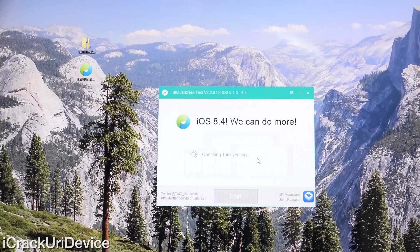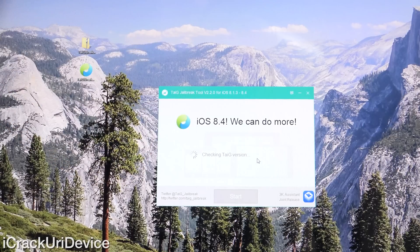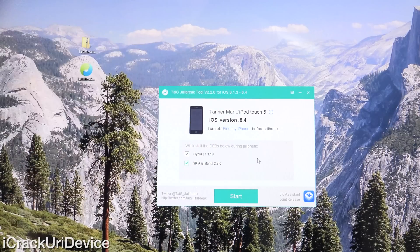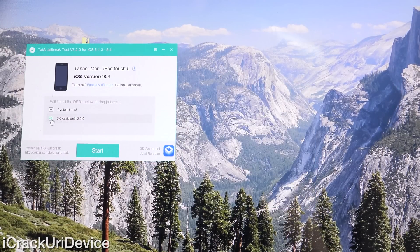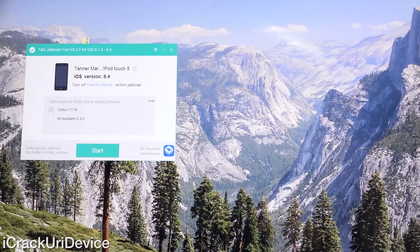Taiji should pop up and once it does we will continue. As you can see it says iOS 8.4 — it's checking everything and determining what firmware we're on. It says iPod Touch 5, iOS 8.4. Let's go ahead and bring Taiji over here. We're going to uncheck the box at the bottom — that's just 3K Assistant, a third-party Chinese software distribution platform. We're not interested in that whatsoever, we just want Cydia. So uncheck that.